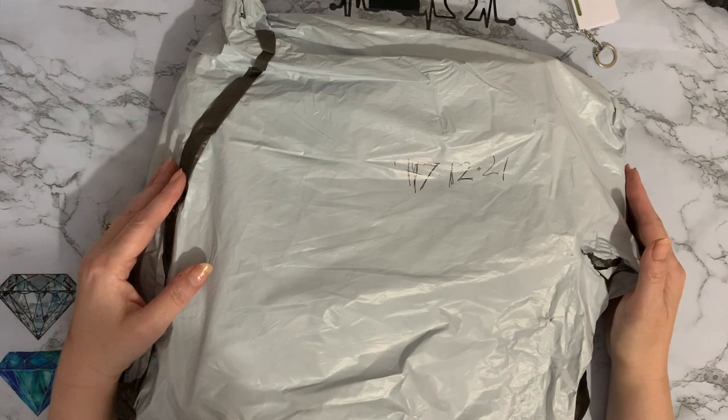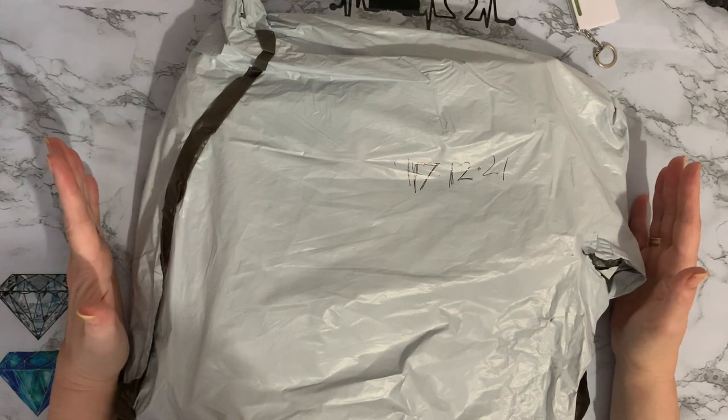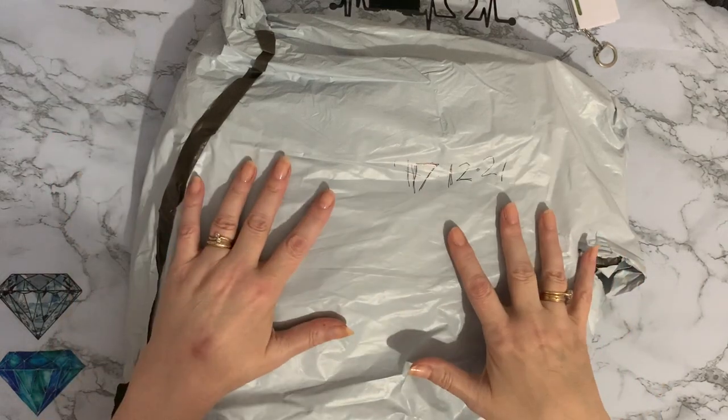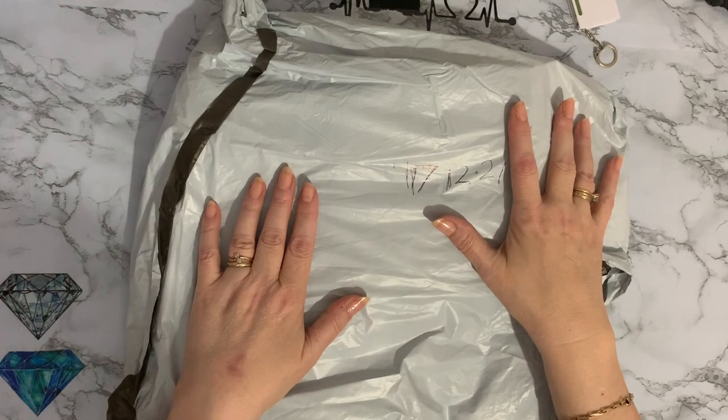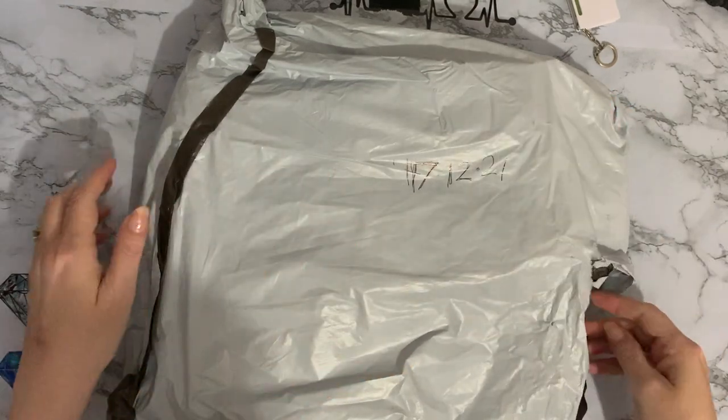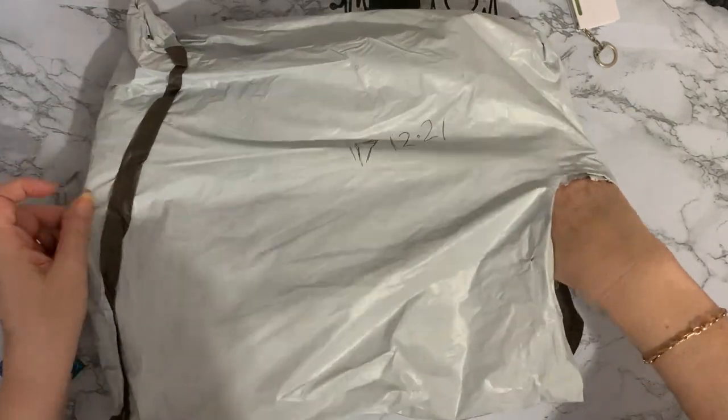I think I may do this in two parts but we'll see because there is quite a bit in here. I have opened the bag to see who it was from because all these companies now send them all in these grey plastic bags and you never know what you've got and who it's from. So let's have a look.